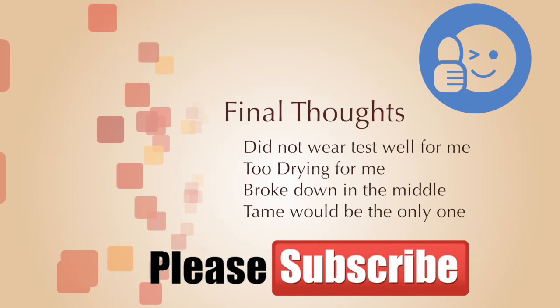That wraps it up for my review of Luminesce Lip Stains. I hope you like the video — give us a thumbs up. If you haven't subscribed to my channel, please subscribe. And as always, thanks for watching.